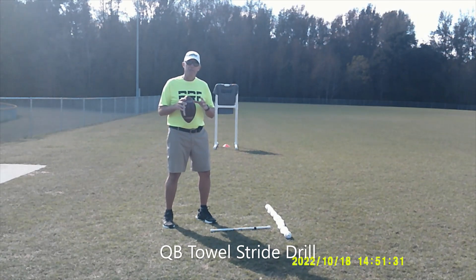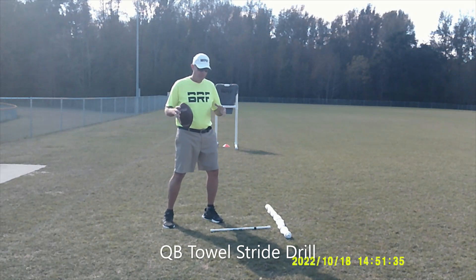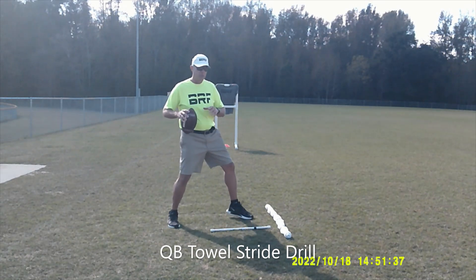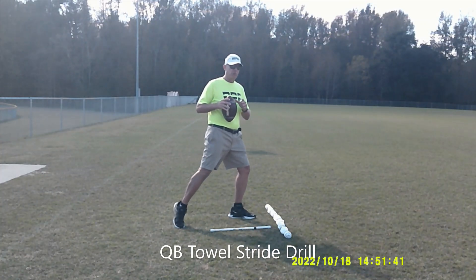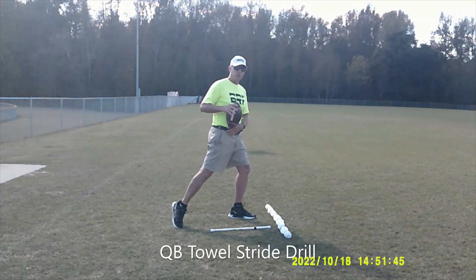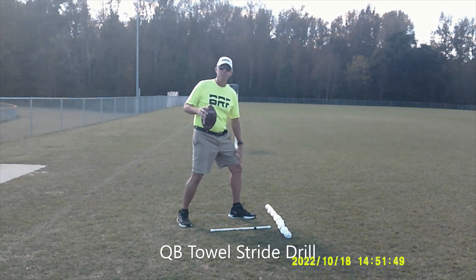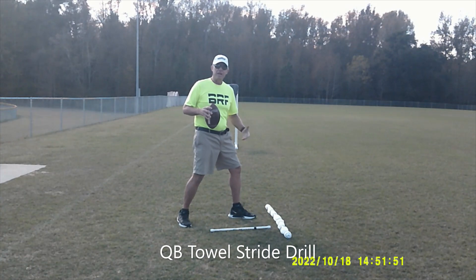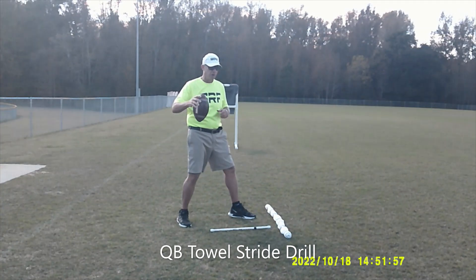We know that a quarterback's throwing motion does not start until his front foot hits the ground. We also know that if he's too wide, the quarterback has a tendency to vertical bounce — meaning they push up as they rotate their hip with their back foot. This causes their front knee to unbend, which with a stiff front leg slows down hip rotation speed and also decelerates their arms.